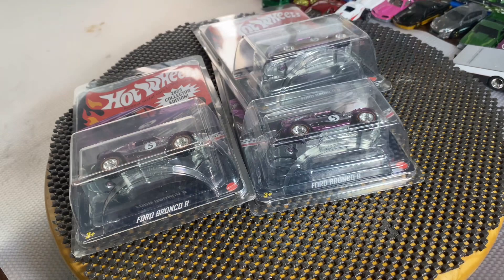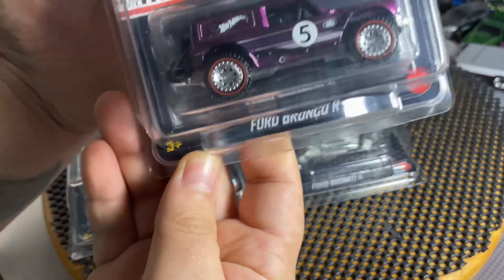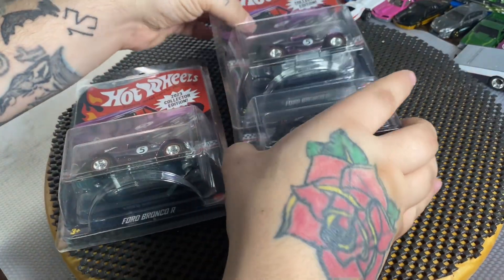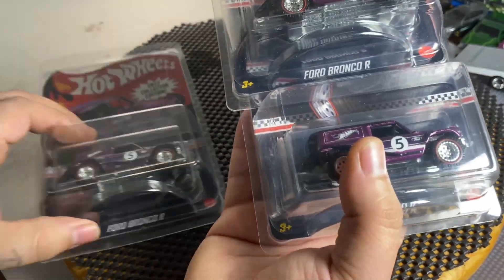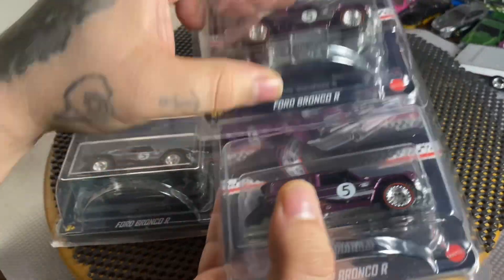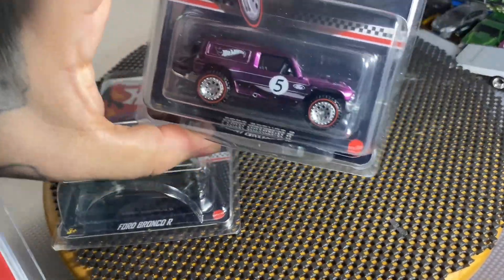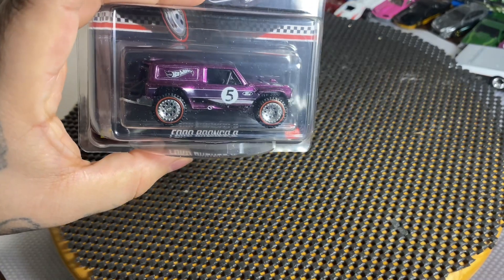As you guys saw, it was the Kroger Bronco R mail-ins. Got three of them here — one's mine, one's Diecast Boy Wonder's, and one goes to the father-in-law.